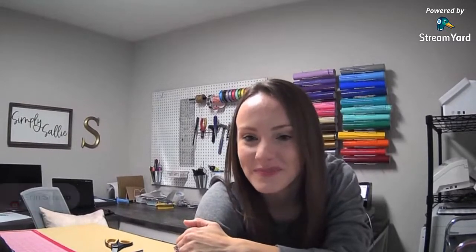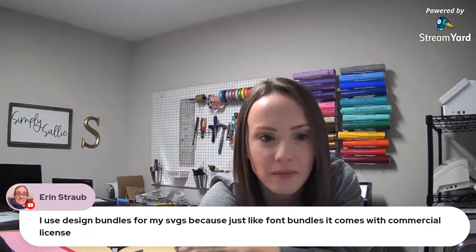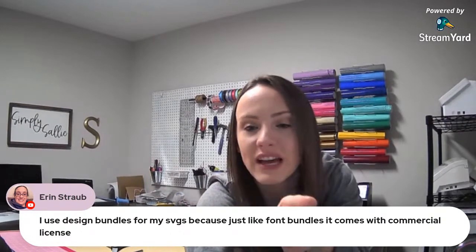I use Design Bundles for my SVGs. Yes, I saw that too Aaron, but when I reached out to a couple designers they said I could not use it if I was selling a file with the actual art in it — I would have to take it apart and make my own. That's what they said. I'm not sure.